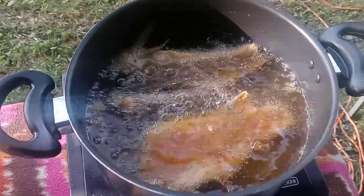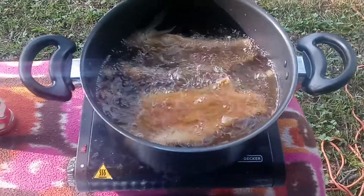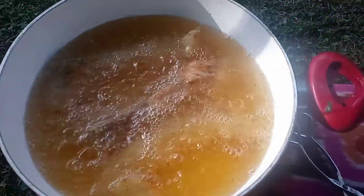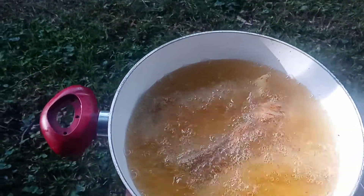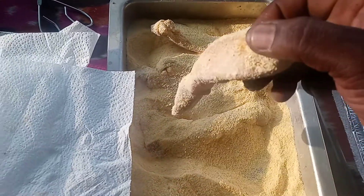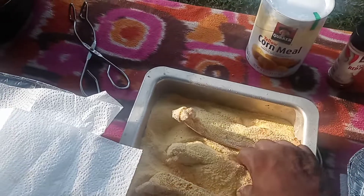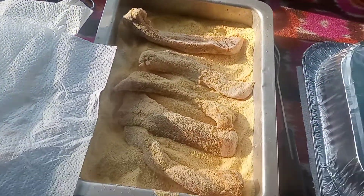You got them basses in there frying — fillet basses frying, you guys. And we got razorback buffalo frying. Yes, indeed. You want some good old eating? Look at them ribs in there. Oh, you got to love it. Yeah!